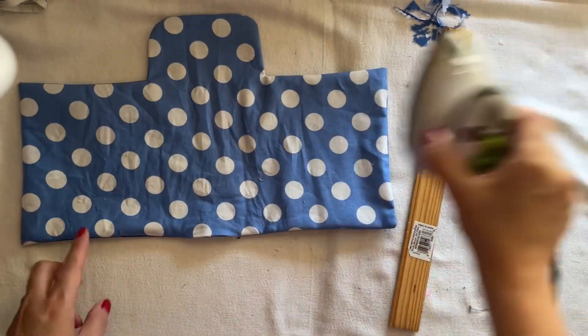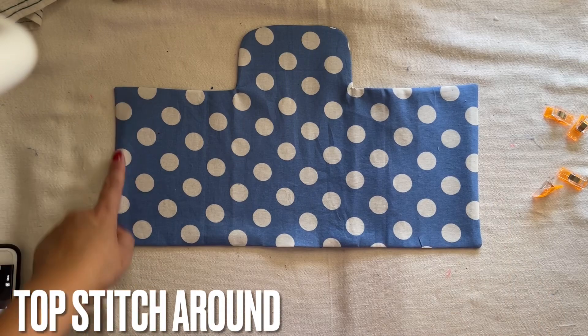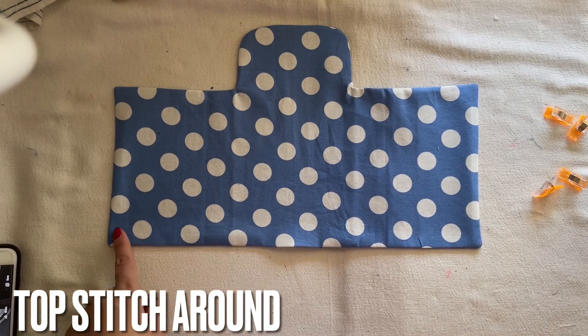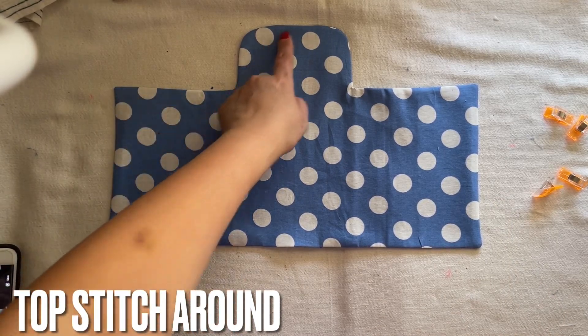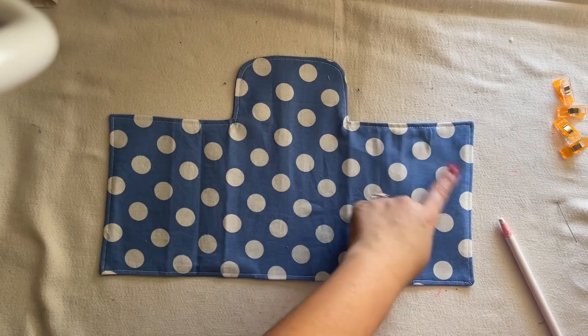You're going to iron all around it. When you're done ironing all around, I need you to topstitch all around everywhere. Go ahead and topstitch, everyone.